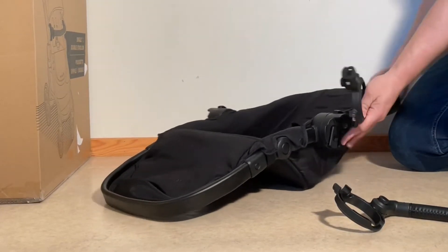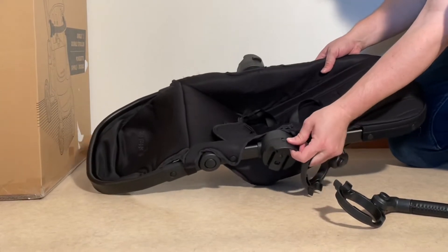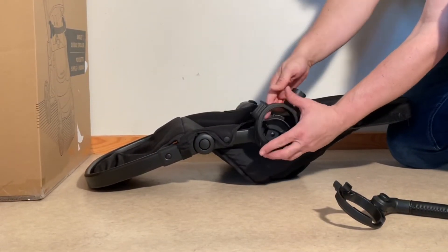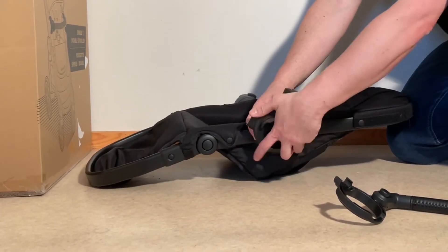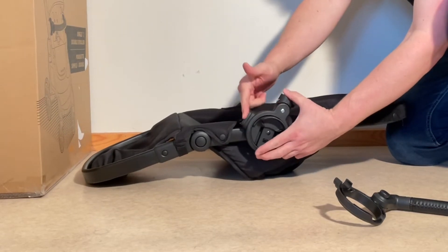What you're going to need to do is push in on the outside, so you need to press this button in as you're popping this in from the side around the central hub. Push the button in so that you can get it over, and then slide it past that button.